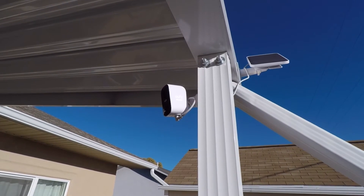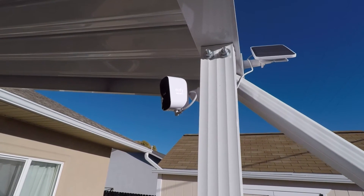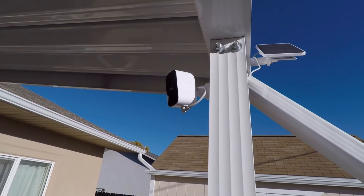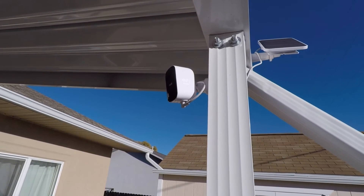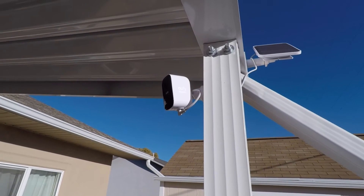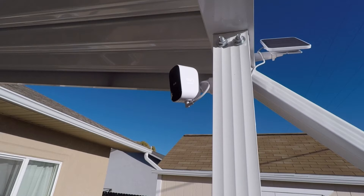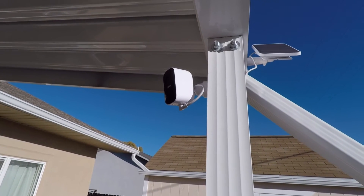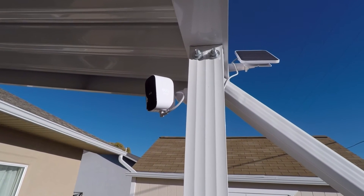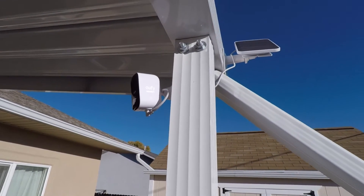Here's one of the cameras I've got mounted on this aluminum awning along with the solar panel. As the sun rises, the camera will pretty much be in the shade for the majority of the day. If you had a camera with a built-in solar panel, you wouldn't really get optimal use out of it if it was mounted underneath an awning like this one is. That's why I went with this particular camera with the add-on solar panel — so I can put the panel in the sun, put the camera in the shade, and I think it'll make things last longer.